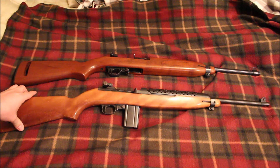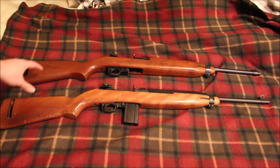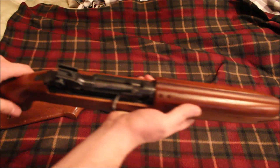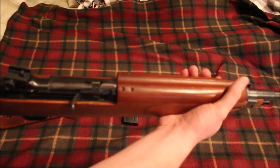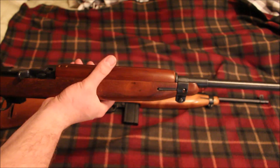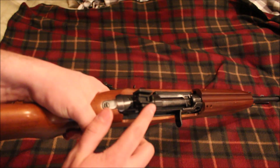The Ivor Johnson is a much thinner profile stock — that's one thing to keep in mind. The Universal is a pretty thick, beefy stock, maybe not so much in the back, but up front it's a little bit thicker than the Ivor Johnson.